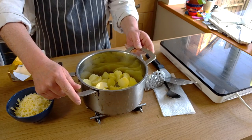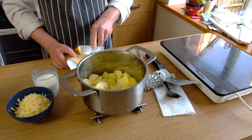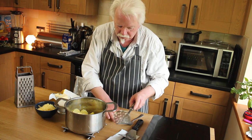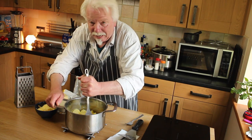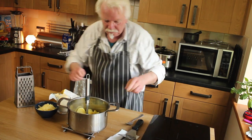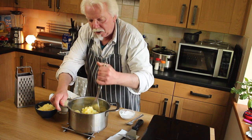Right, the spuds are cooked, so I've drained them. I'm going to add some milk and a knob of butter. Other people might add cream or egg yolks and things like that, but I'm keeping it simple. You'll want a pinch of salt in there as well. Just mash them until they're nice and smooth.